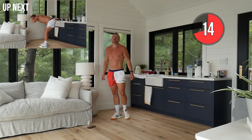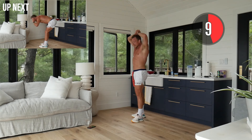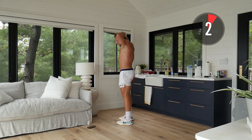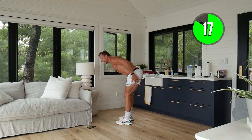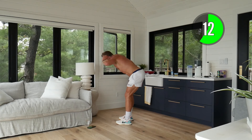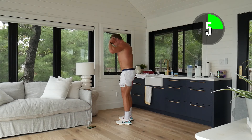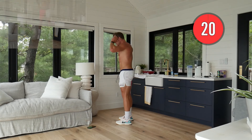Quick one minute lean morning duration stretch — wow! RDLs — really focus on our form here. Feet within shoulder width, narrow. Slight bend in the knees, butt is back, feel it all in your hamstrings. That's where I feel it. Let's really push — 10 seconds, 5, 3, 2, 1!